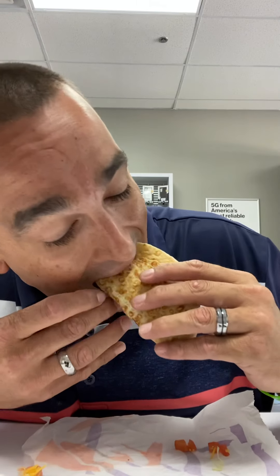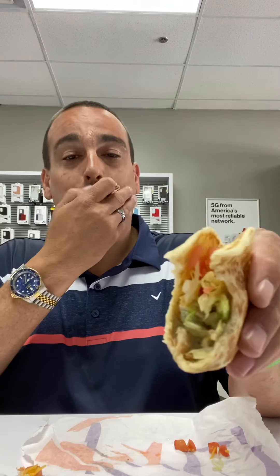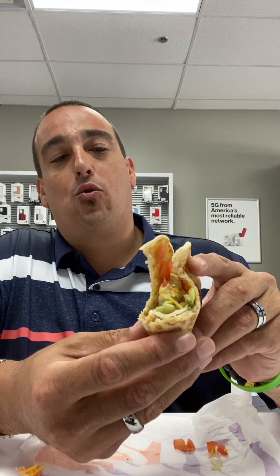I don't always do the full reviews, but these are actually pretty good. Think about this like a toasted gordita, but cheaper, and it has the chicken, the sauce, the whole nine yards. This is really good. It's like $1.99, whereas when you order a chalupa or gordita, they're like three dollars and some change.